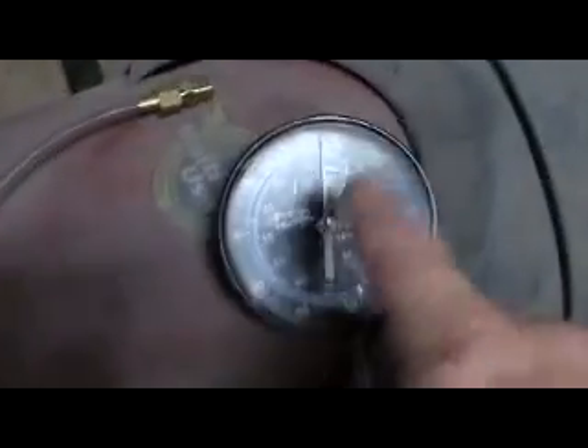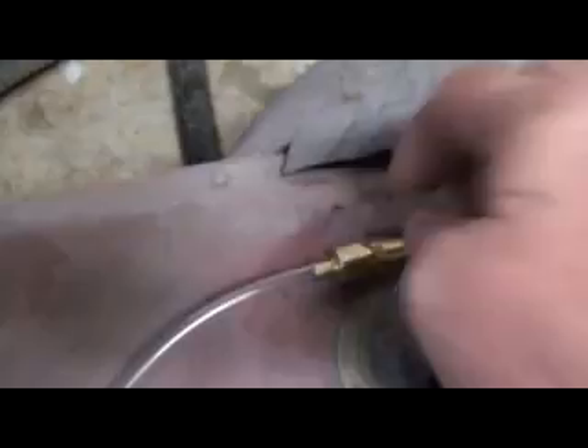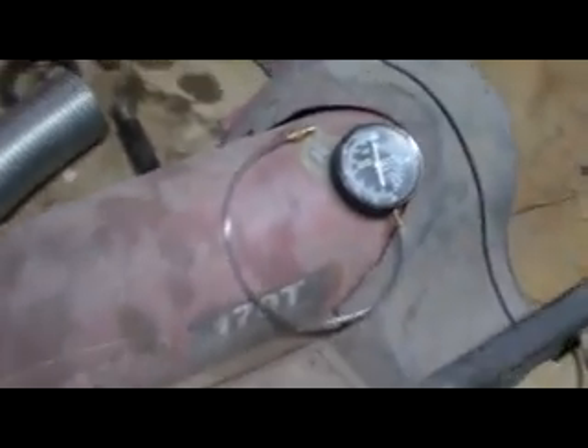The problem we're having with this thing is it'll run for two or three minutes and then shut off and smoke like a pig. So the first thing we're going to do is check the fuel pressure. You do that with this gauge, and I have a little fitting that I made up on here.